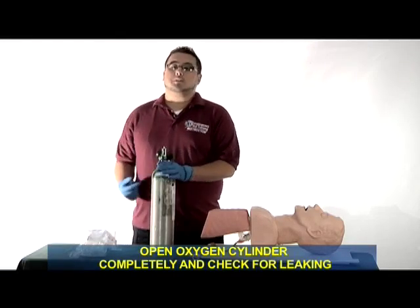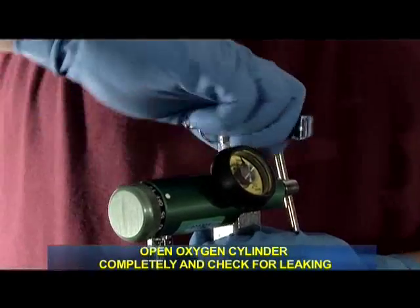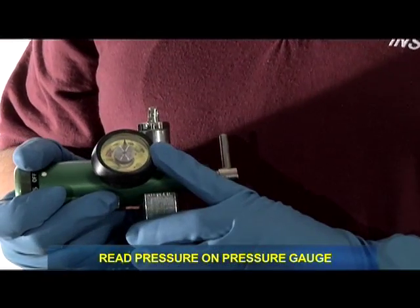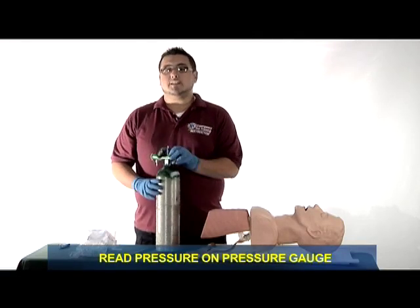I will open the cylinder completely and check for leaking from the regulator and the oxygen cylinder. I will then read the pressure on the regulator gauge. The gauge reads at 1900 psi.